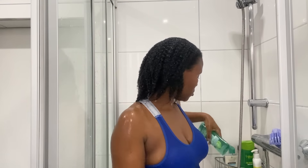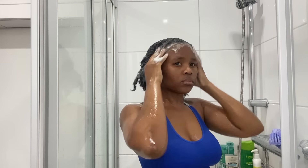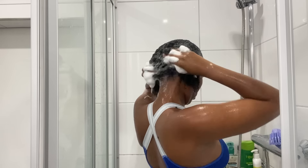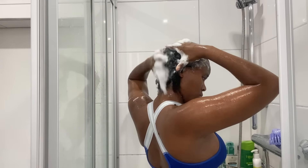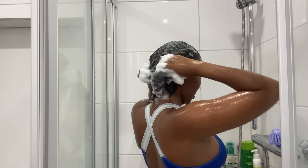After rinsing my hair and applying the shampoo for the first time, I apply it again because I believe I have to wash my hair at least twice with the shampoo. That's what I'm doing here, and as you can see when I'm applying it for the second time, it's so foamy. I believe I'm able to get rid of all the buildup when applying the shampoo for the second time.